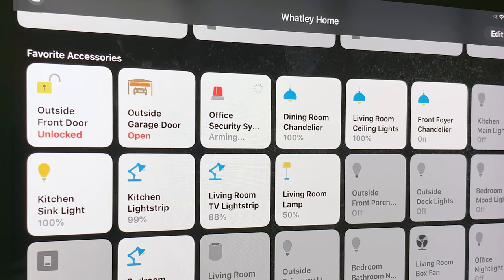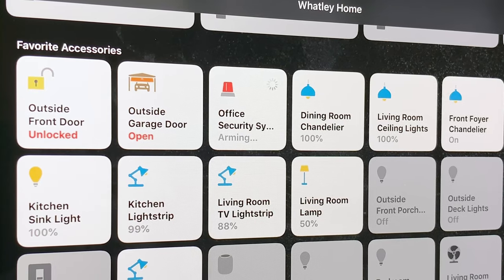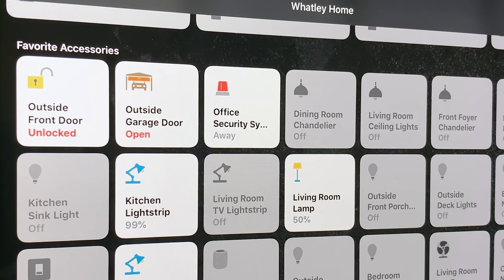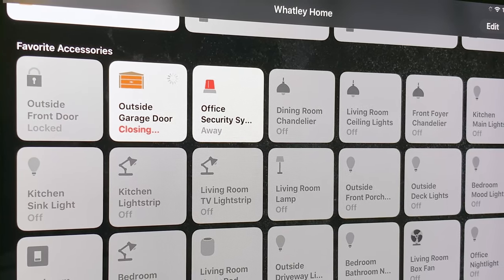Next we're going to set up something a little bit more advanced — an away mode or lock-the-house-down mode. When we use this automation it's going to set the alarm but give us 60 seconds before the alarm is set in order to let us get out of the house. We can tell our HomePod to set the alarm, and at that point it's going to set the alarm, turn off all the lights, shut the garage, lock the door, all that kind of stuff.